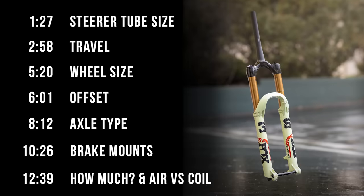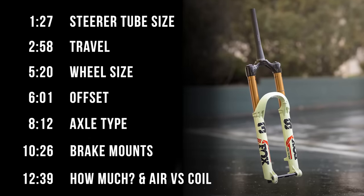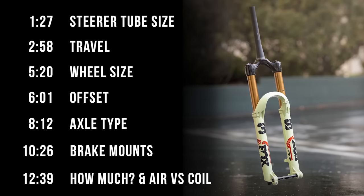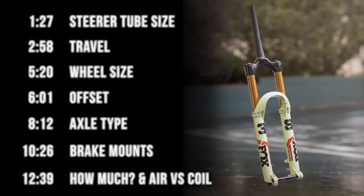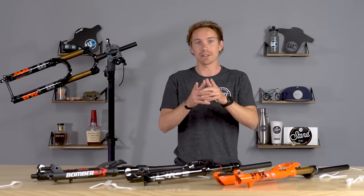We're going to go over steer tube type, wheel size, offset, axle, brake mount, and everything else. You can see the timestamps on screen if you want to jump to a specific point, or you can just watch the whole thing if you want to learn all about this. Let's jump into it.